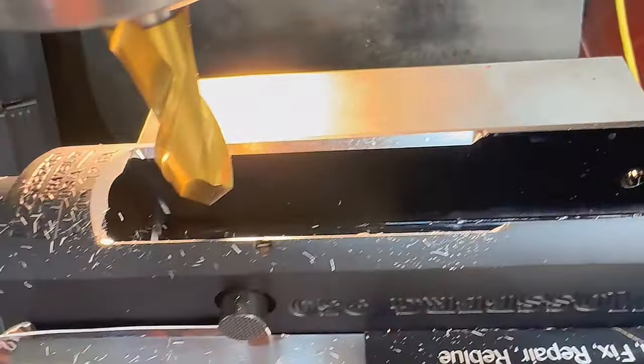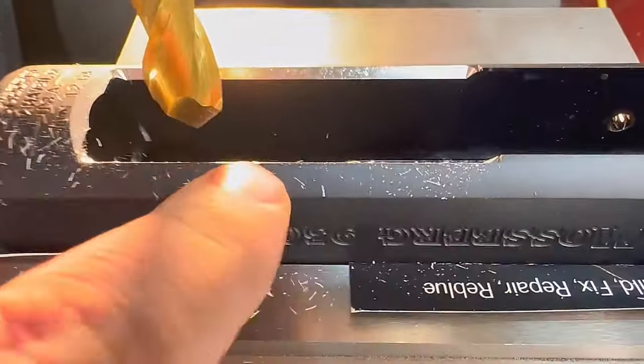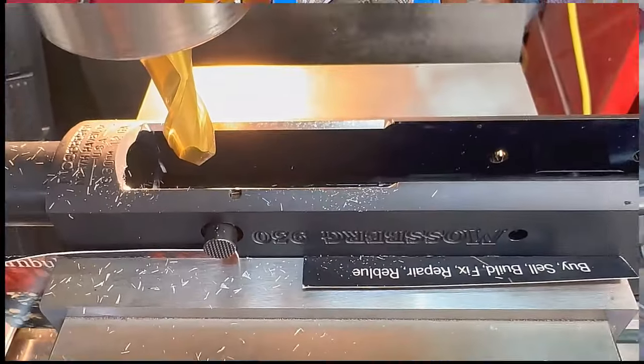We went ahead and beveled that all the way around. Now we're gonna take it out. We're gonna sand the edges smooth because we don't want anybody to cut their fingers on them. Then we'll put some finish on it.